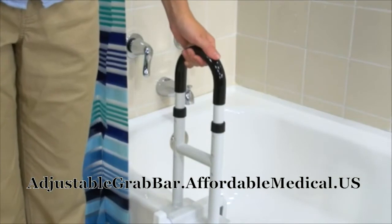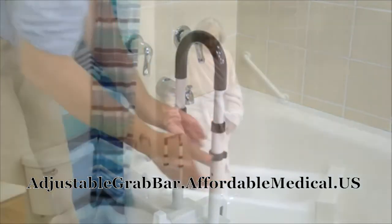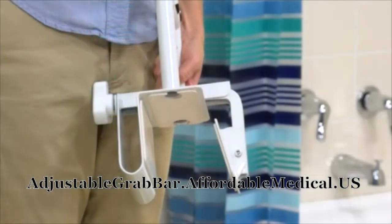The rail height can be adjusted from 14 inches to 17 inches to accommodate most users, so it's great for kids too. This also helps people avoid losing their balance by having to lean over to grab the rail.